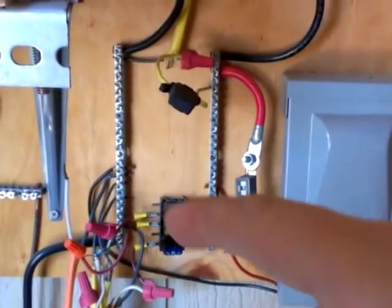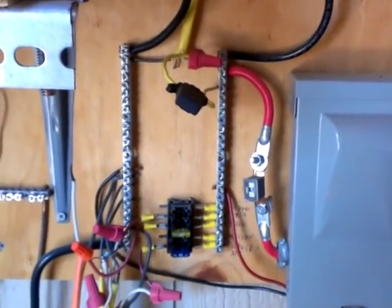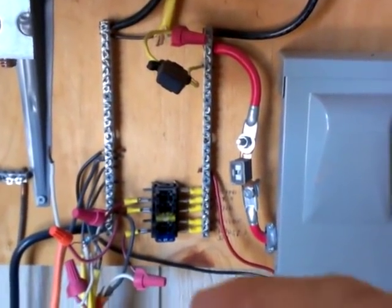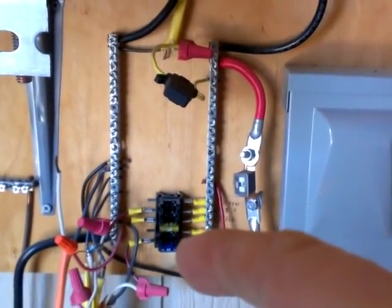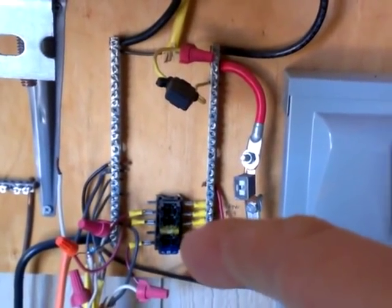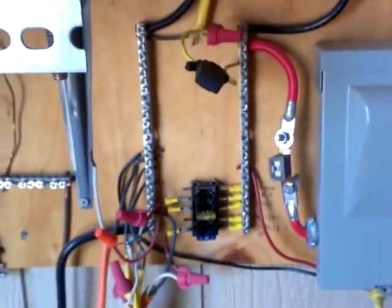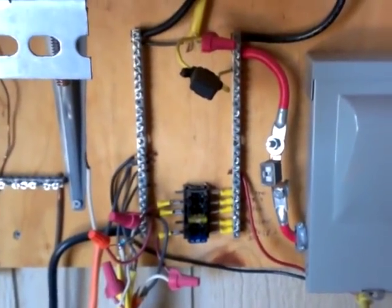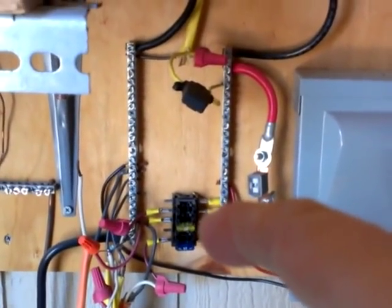This is a shoestring budget method — you'll see this all over YouTube. It's going to be replaced with an actual panel with breakers instead of automotive fuses. The problem I've run into is these blades sometimes don't make a very good connection. Over time, if you're having to pull them out for maintenance, they don't like to be pulled in and out. After two or three times they become loose and have a bad connection.